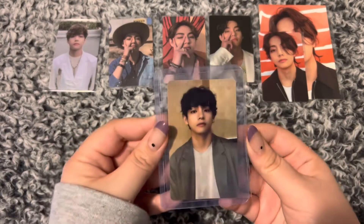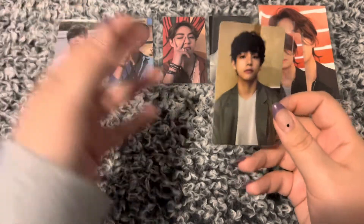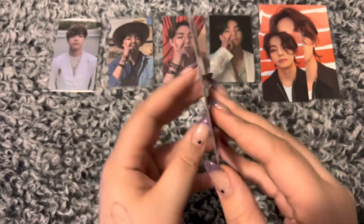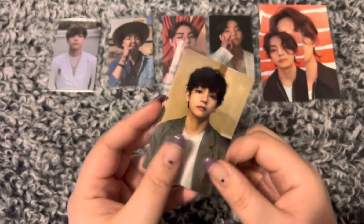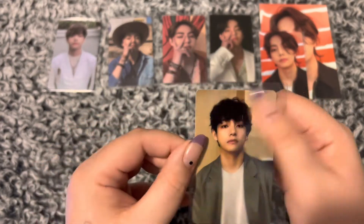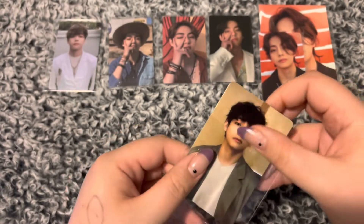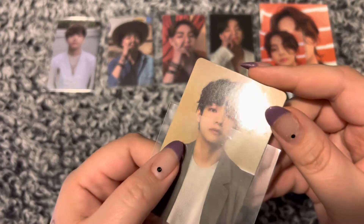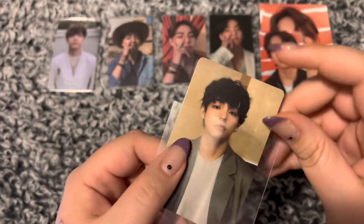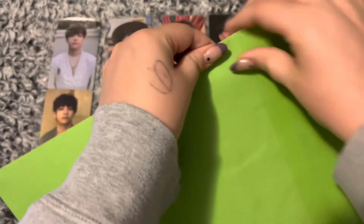We have another BE one. So this is the BE Essential Soundwave card. He's so cute. No regrets at all starting this collection. There is a little scratch on his head, but that's okay — I don't mind.